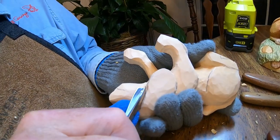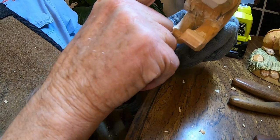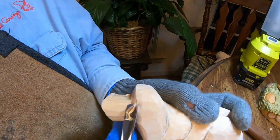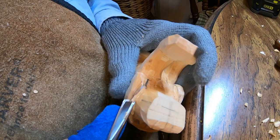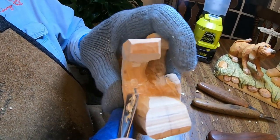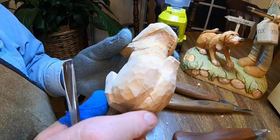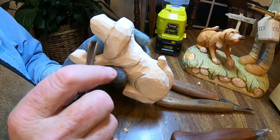Getting it cut in and getting the width of that head where it needs to be, bringing that ear in right there. We've also got to narrow this snout a little bit more. Now let's come around and do it on this side. I'm using the same piece — I had some splits back in here but I'm going to go ahead and use it. Just to show you: when you run into things like this you can just go ahead and work on it and get it finished up.